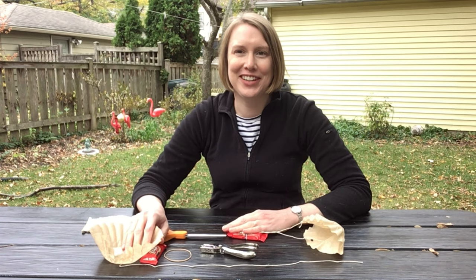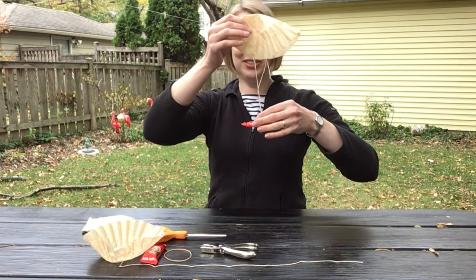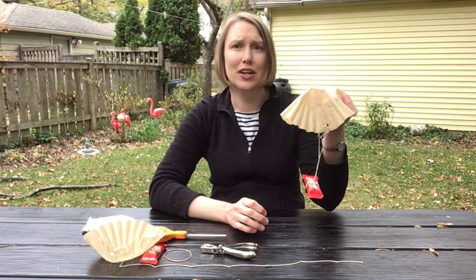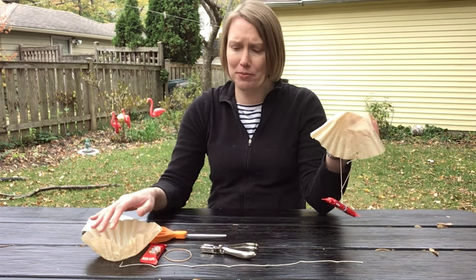If you would like to pass out candy from high above the trick-or-treaters, you could make a candy parachute. I will say this is a lot more work because you would have to make a parachute for each individual treat. But maybe you'll have fewer trick-or-treaters this year, or maybe you just like making parachutes.